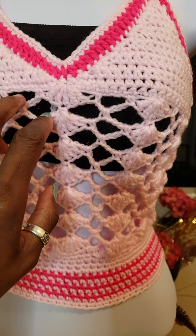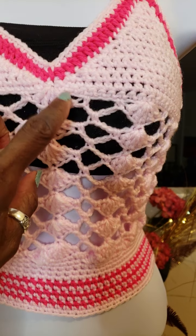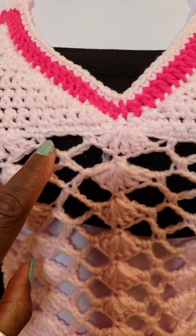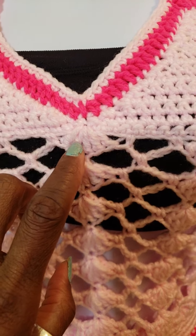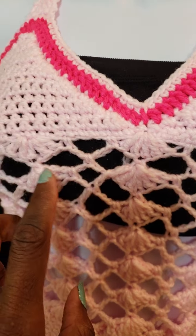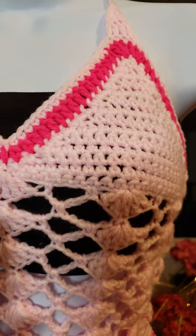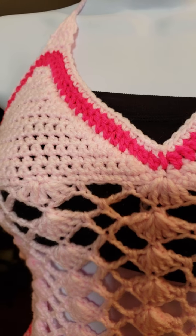I turned my pattern upside down in order to accomplish exactly what I needed. I did a hundred and thirty chain stitches and then I made five chains, slip stitch, five double crochet, slip stitch, five double crochet across like that, and I continued all the way down. Then once I was finished with that part, I came to the top and I just crocheted single crochet all around.